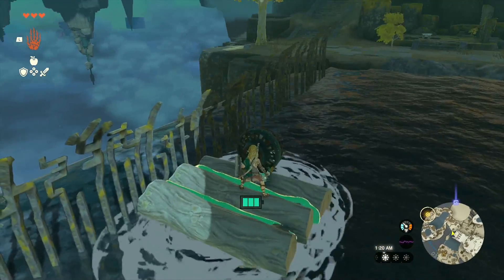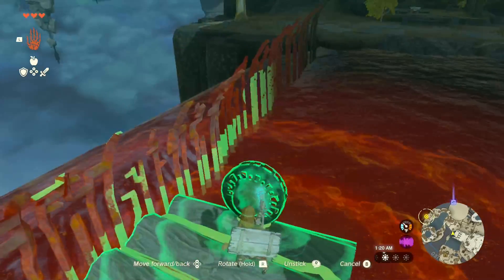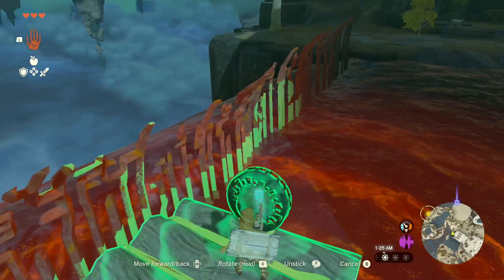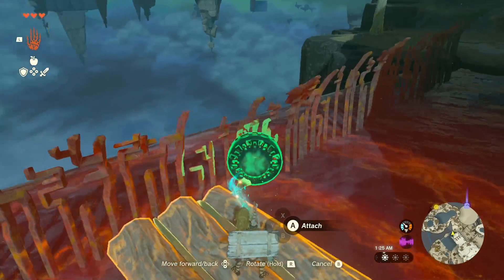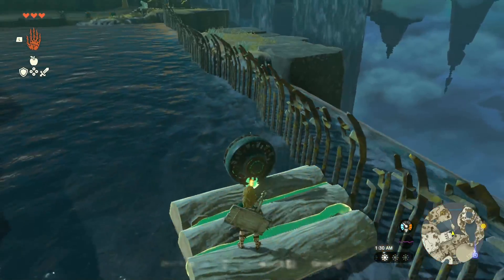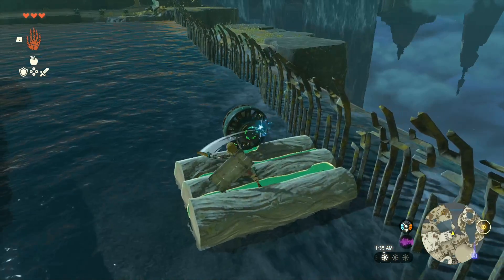If you wanted to unattach it, go back into your ability, grab it, and then you can see the unstick on the bottom right there. You just rotate your right stick left and right real quick, and then you can attach it to anywhere else you want. So maybe I'll attach it back to this side over here, and I'll start going back this way.